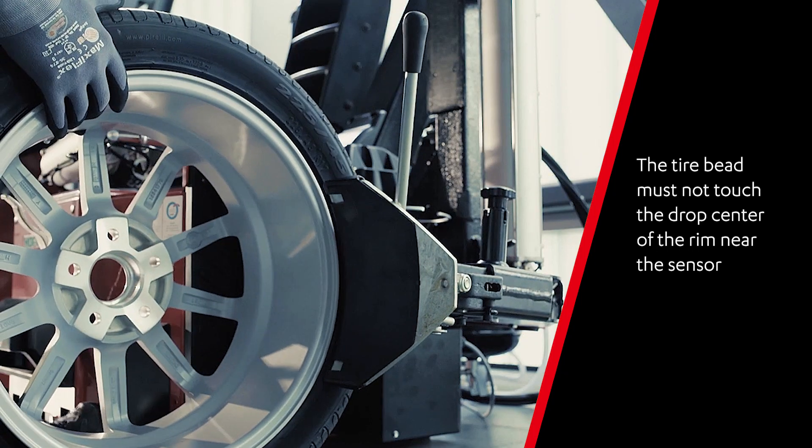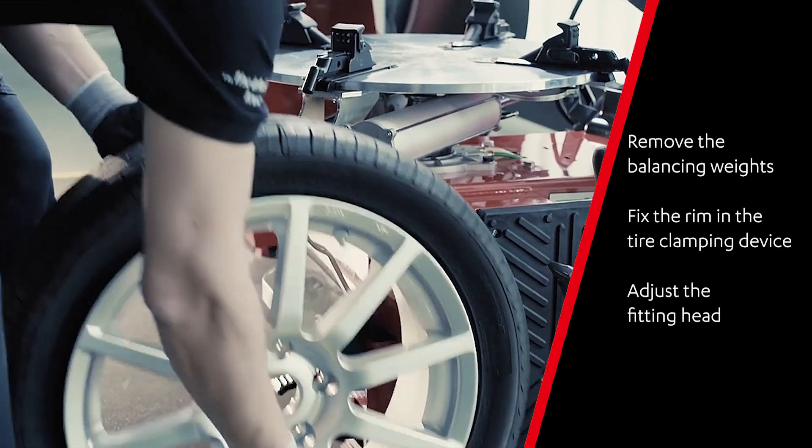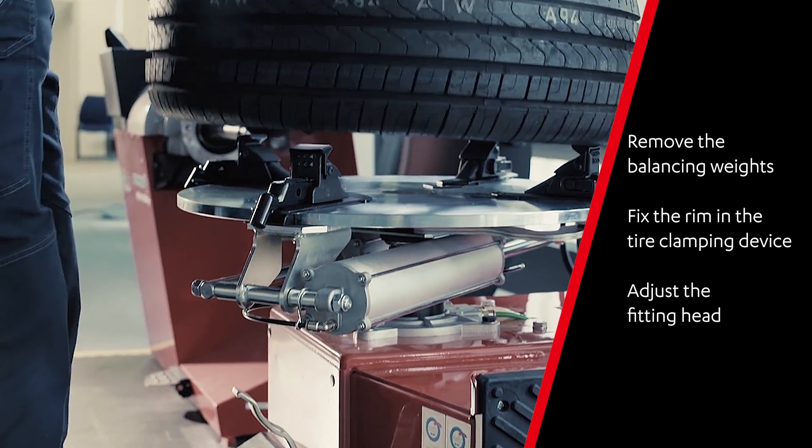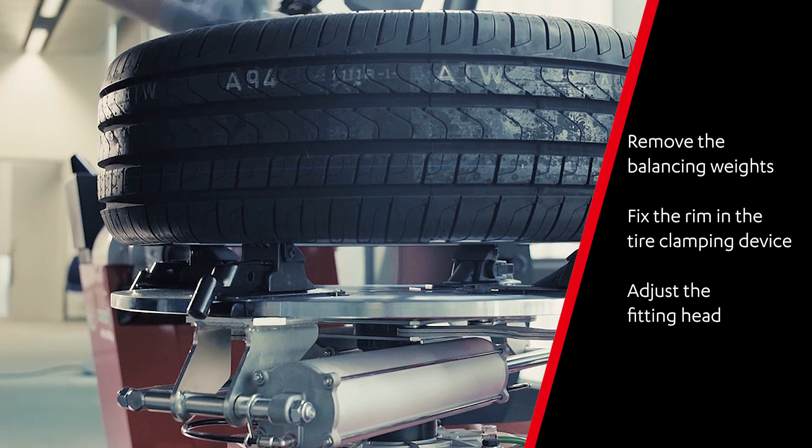Then press the tire several times on the inside. In order to expose the sensor, please first remove the balancing weights. Fix the rim in the tire clamping device and adjust the fitting head correctly.